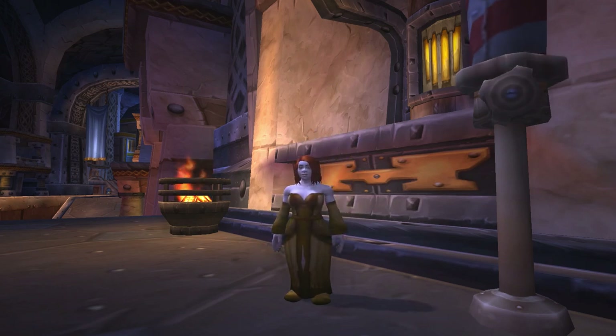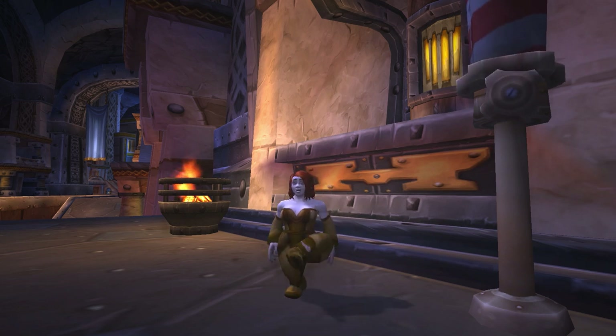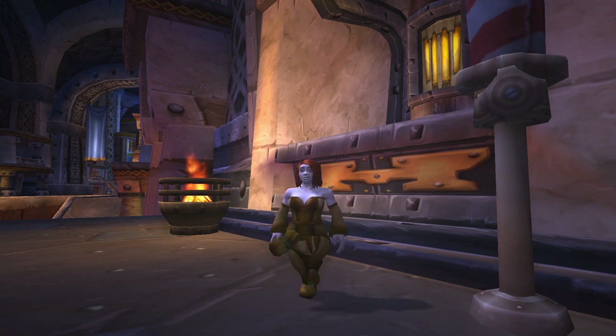Hello Internet! I'm Hazel and this is a closer look at the barbershop customization options for the new female dwarf model in the Warlords of Draenor Beta.